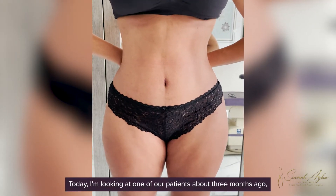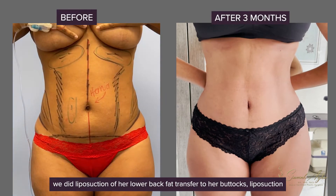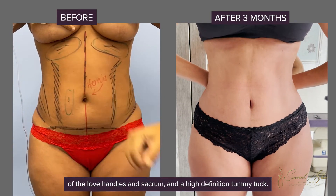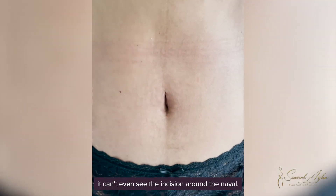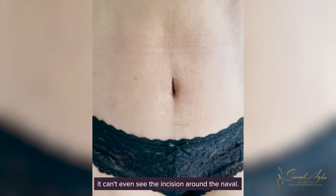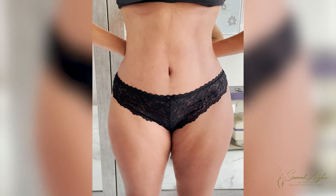Today I'm looking at one of our patients — about three months ago we did liposuction of her lower back, fat transfer into her buttocks, liposuction of the love handles and sacrum, and a high-definition tummy tuck. And believe it or not, you can't even see the incision around the navel. She's healing beautifully and perfectly.